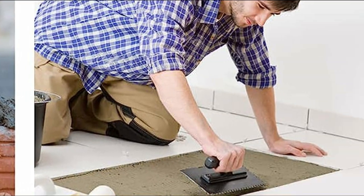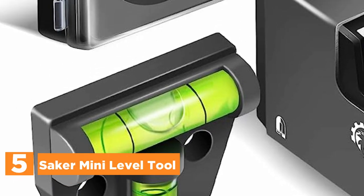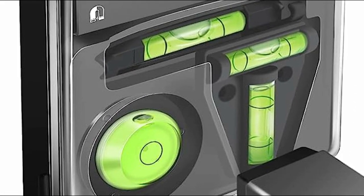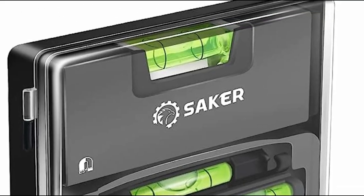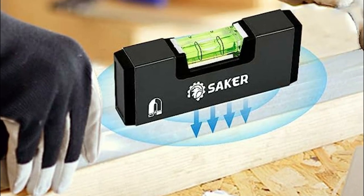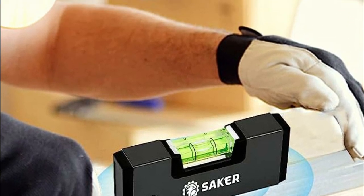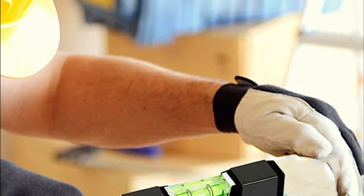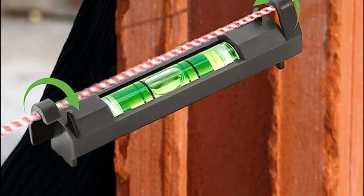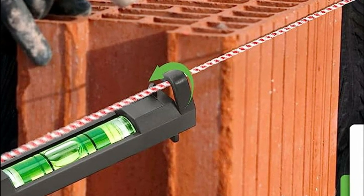Starting our list at number 5, the Saker Mini Level Tool. This is a high-precision measuring bubble level tool designed to provide precise horizontal measurements when placed on any surface. With a visible horizontal bubble, this pocket level set includes four different types: magnetic pocket level, T-level, string line level, and circular level. Its versatile applications encompass woodworking, photo frame adjustments, RVs, camping gear, telescopes, furniture, trailers, tripods, camera equipment, and more.